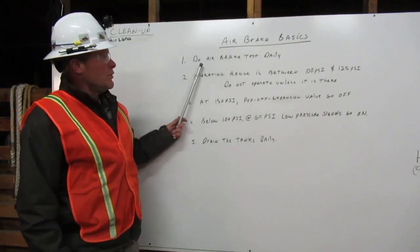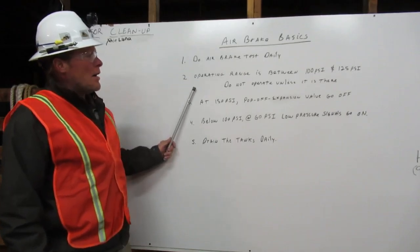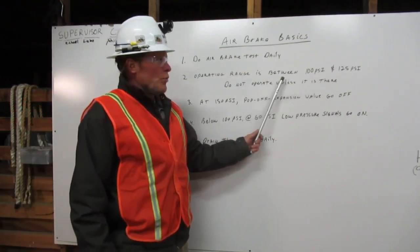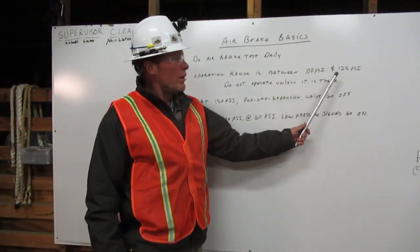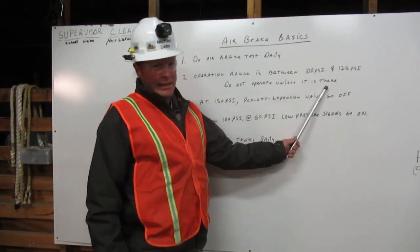Number one, do air brake test daily. Number two, operating range is between 100 psi and 125 psi. Do not operate unless it is there.